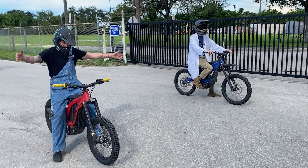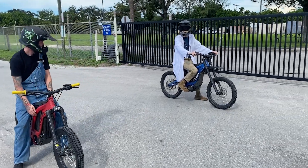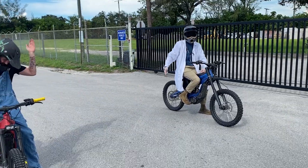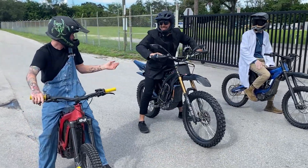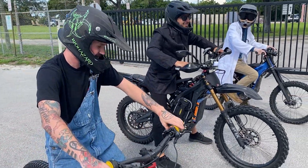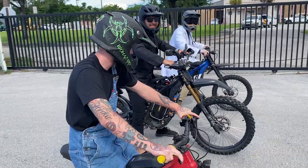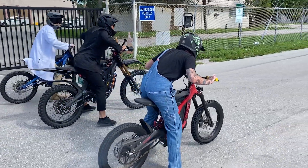Alright guys, we got Rusty here on the stock X160 controller with the 60-volt battery, and we have the Mad Scientist on his bone stock Saron. Alright, let's do this race, guys. You guys ready? Three, two, one, go!